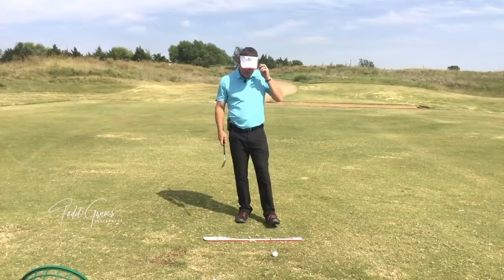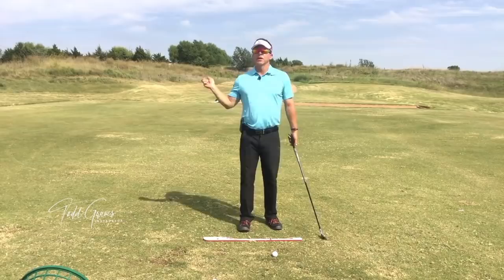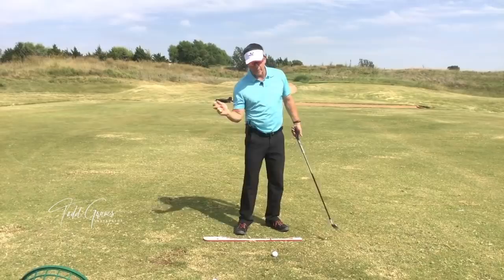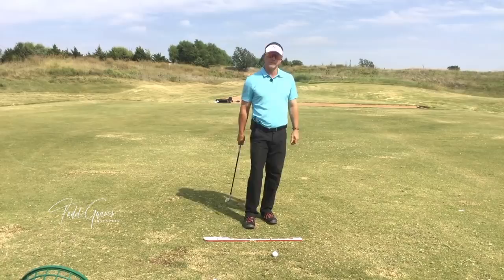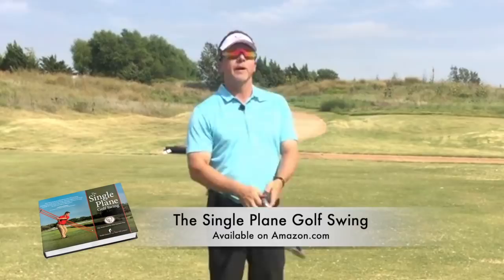Let's talk biomechanics. The solution to releasing early is not about the fact that you're releasing early — it's the fact that the release is happening here versus happening here. It's where it's releasing, not necessarily when. That is how we solve this. I'm amazed the golf industry hasn't figured this out, but they don't spend enough time studying biomechanics. Let's talk about how I solve this for you.